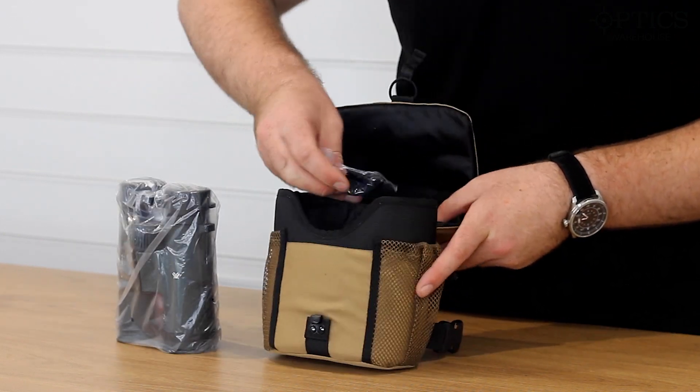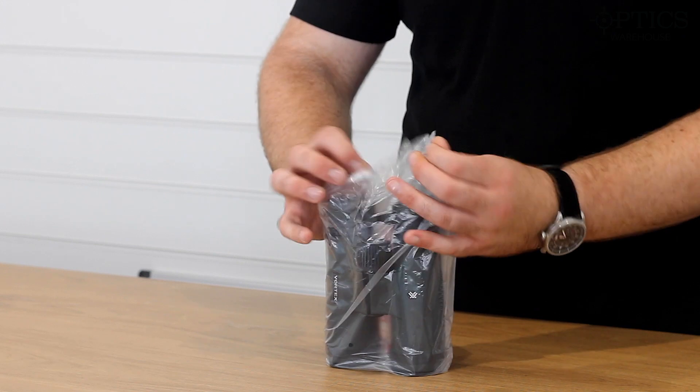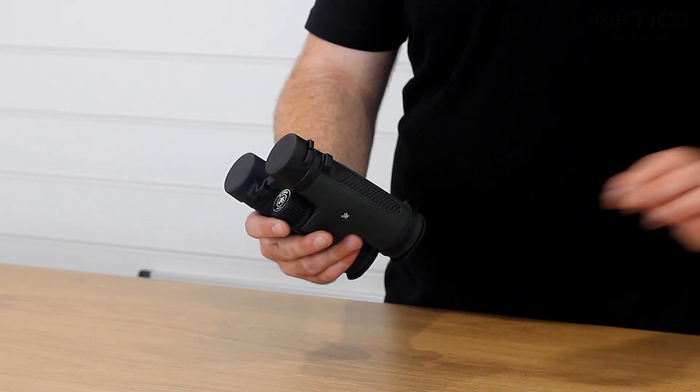And you also get a standard little lens cloth. Here are the binos themselves — they are nice and packed, and they're lightweight as well; they are not heavy.